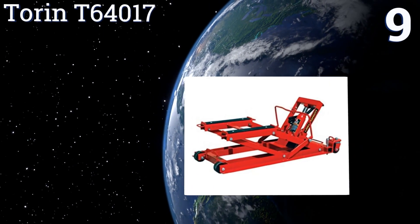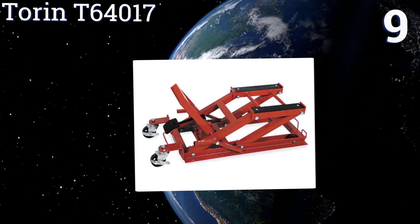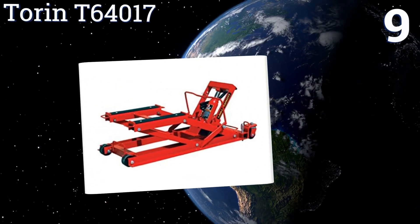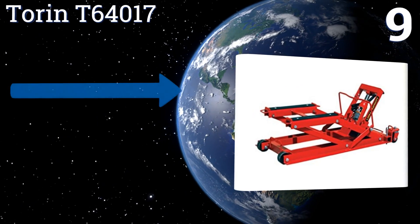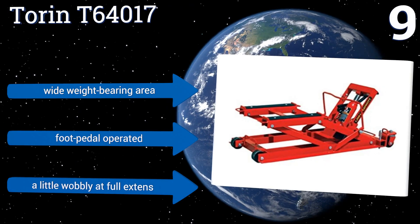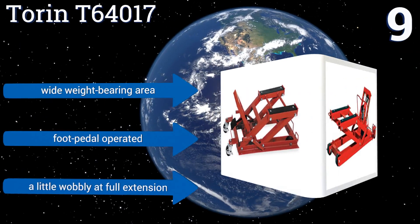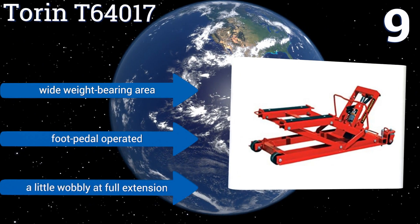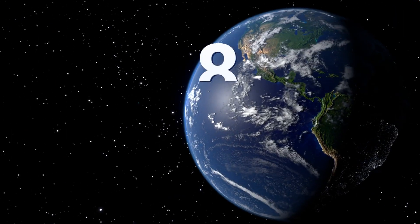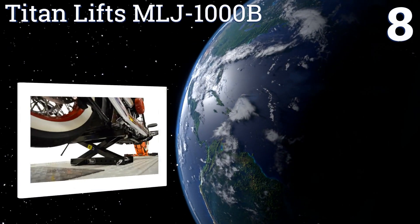At number nine, the Taurin T64017 is just as suitable for wintertime storage to prevent flat spots on your tires as it is for bike repair and maintenance. It's powered by a hydraulic bottle jack that has more than enough lifting power to tackle any kind of motorcycle. It has a wide weight-bearing area and is foot-pedal operated, but it is a little wobbly at its full extension.